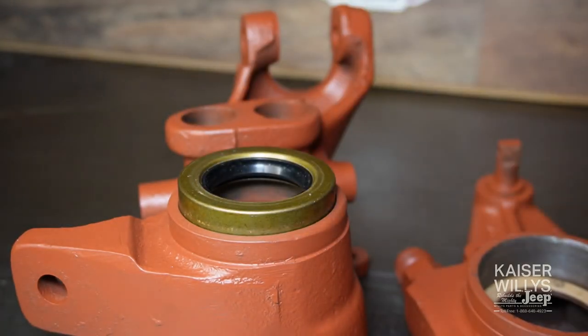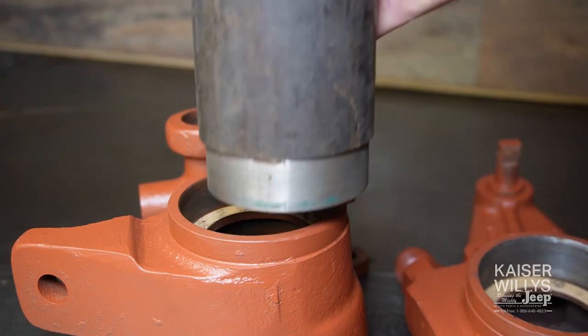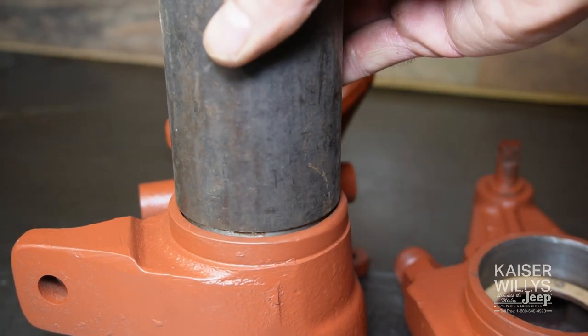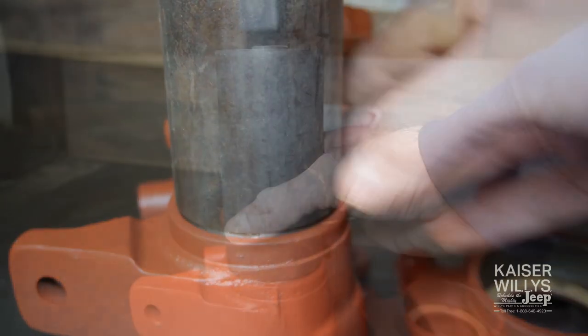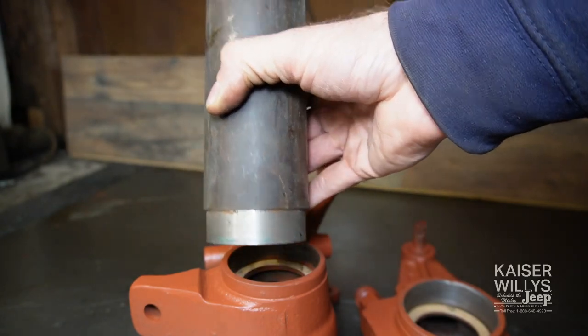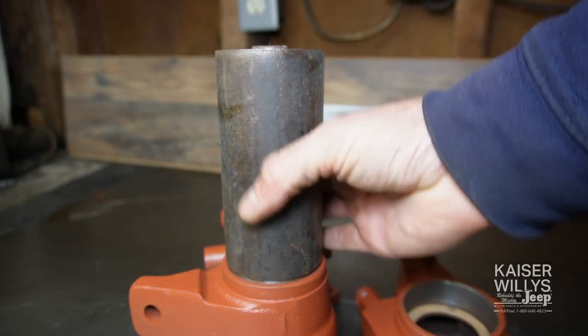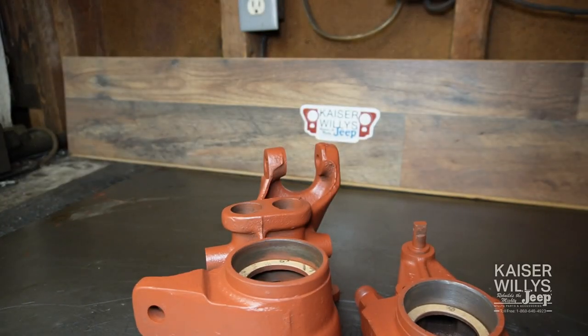After doing many of these, I ditched the socket method and turned down a very large piece of steel stock that fits just inside the housing. It's a really massive piece of steel — not fancy, but it does the job and really prevents misshaping the seal.